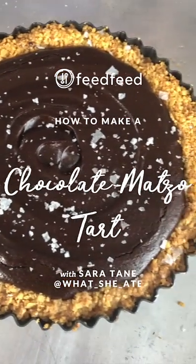Hey guys, this is Sarah and I'm a food editor here at The Feed Feed. Today I'm gonna show you how to make a salted chocolate tart with a matzah hazelnut crust.